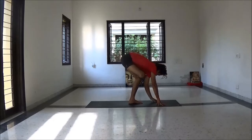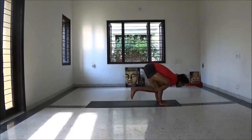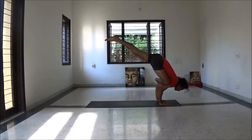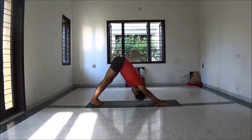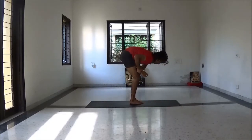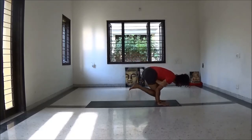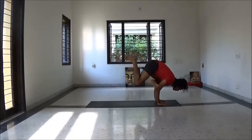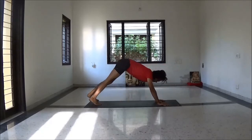Slowly come back. Now be ready for flying pigeon pose — Eka Pada Galavasana. Technique: first you bend your leg and make a full figure-four seat. Then place your palms on the floor, bend your elbow, lean forward, first lift your right leg. Exhale long.